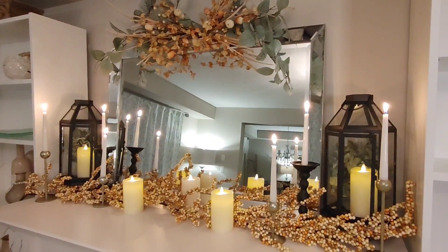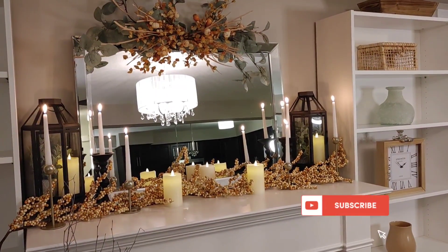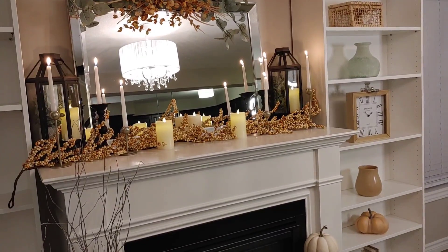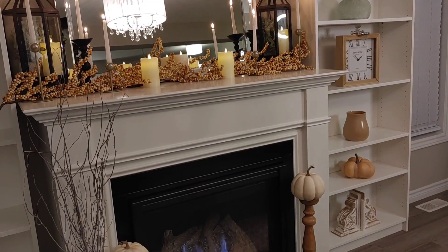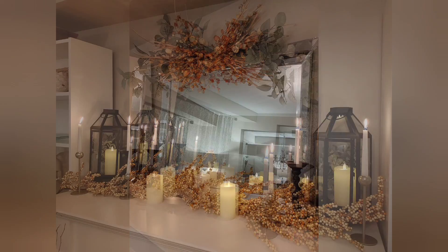Thank you all for watching this video today — I'm so happy and blessed that you're here. If you are new to my channel, I would love it if you'd subscribe and hit that like button. If you're one of my followers, I am so grateful to have you here. We will be kicking off my Christmas decorating series coming up, so stay tuned — I have lots of new and exciting ideas and it's going to be quite something once I get all the decor out. Take care, God bless, bye!